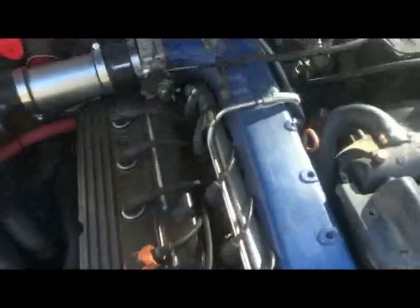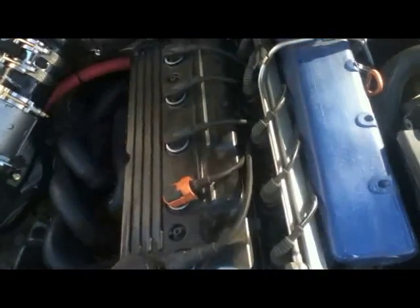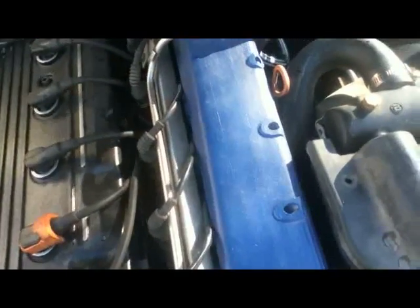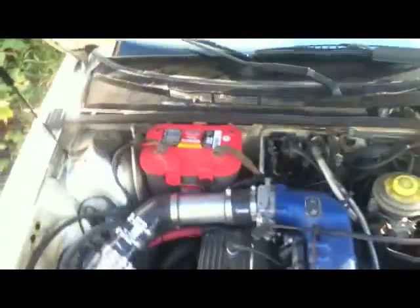Everything else is pretty much just plug-and-play. You can use the same length belt for the power steering pump — I didn't have to change that out; it all tensioned up pretty well.